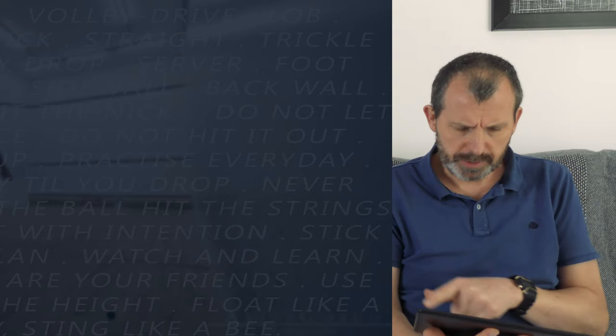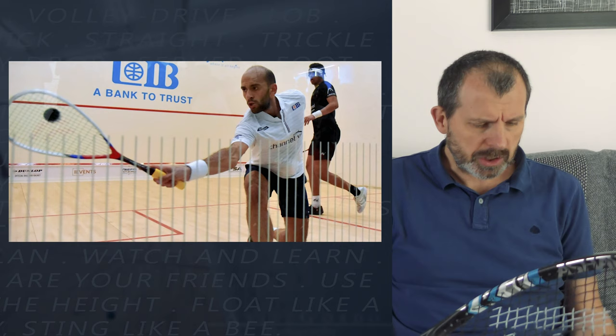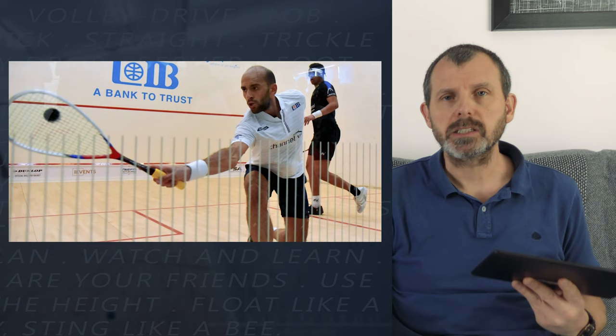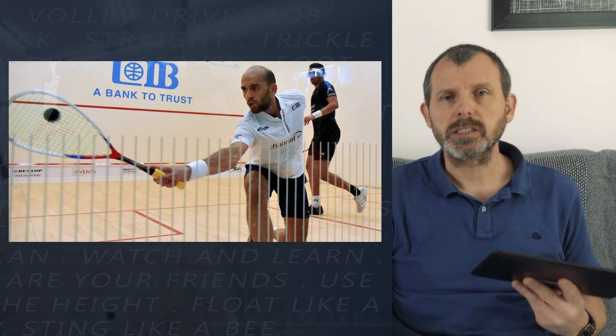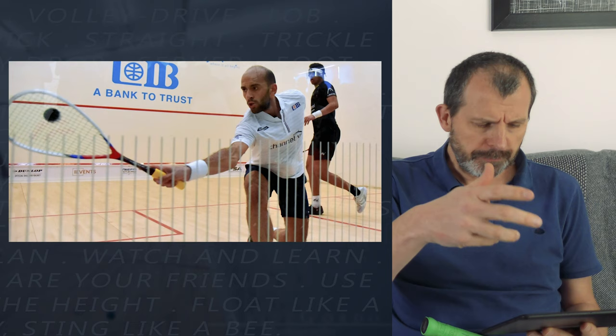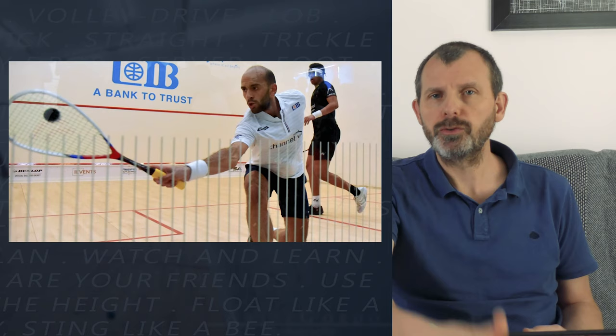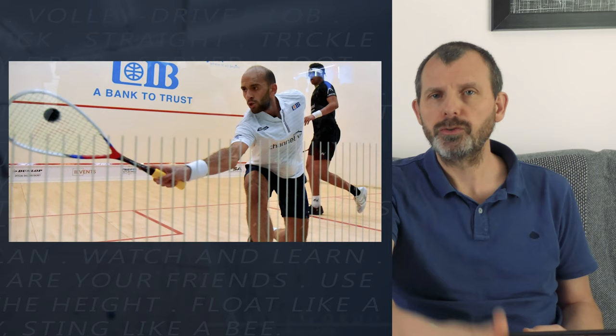Photo four - this is Marwan El Shabaghi, and this is obviously much later in the swing cycle. At this point the racket head is above the wrist, which doesn't mean that always has to be true - it depends on the ball. What I want you to notice is the extension of the finger, the concentration on the ball, the fact that he hasn't broken his wrist. He's got a very firm wrist and he's making contact with the ball behind him - that is a key thing that may have to happen in the back corner.